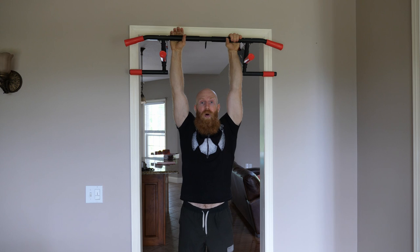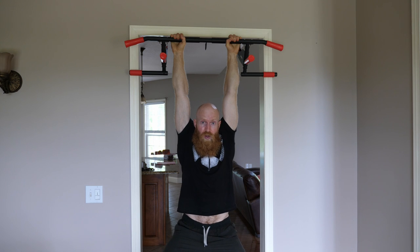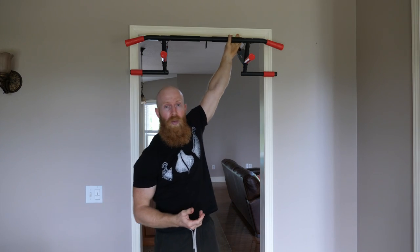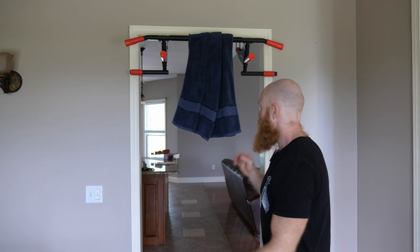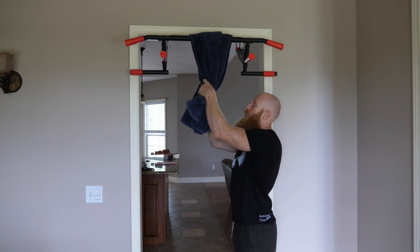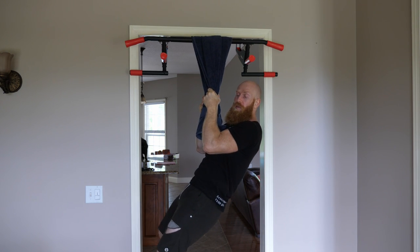You can grab the bar, gradually take the weight off your feet, and control how much you unload. You get a great stretch in your shoulders and back. Even if you're not into fitness, just having something in your home to hang from and stretch is hugely beneficial. For added grip strength benefit, drape a towel over the bar, give it a good squeeze, and see if you can hold yourself up. That simple variation develops grip and forearms for anyone, regardless of fitness goals.